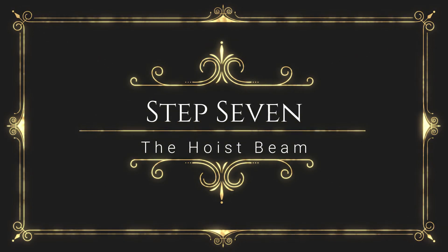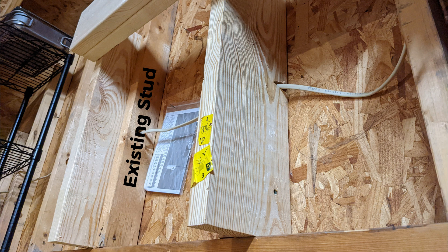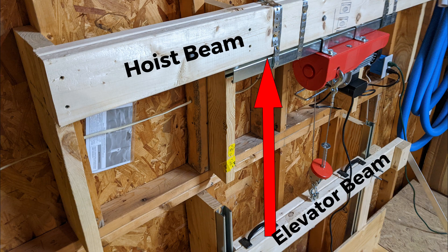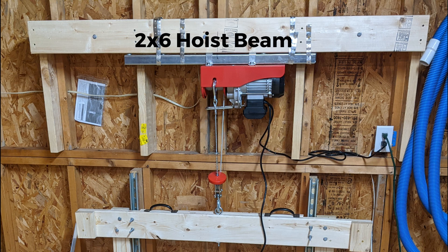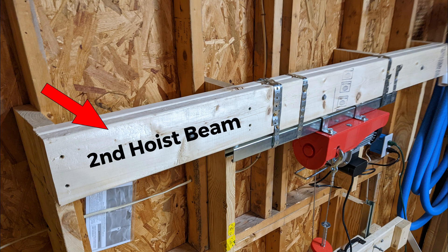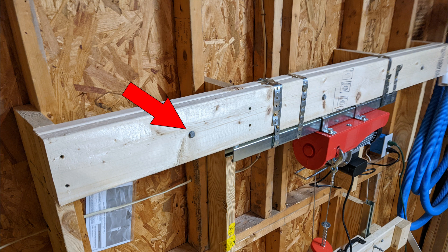Now let's build the hoist beam. The bottom edge of the hoist beam should be at least 29 inches above the top of the elevator to give ample spacing. If you had to build out your studs before attaching the Unistrut like I did, you'll have to build out the studs before mounting the hoist beam as well. The hoist beam should be directly lined up with the top beam of the elevator before attaching to the eye bolt. Cut one 2x6 to span the distance of the 2x4 upright building framing and attach using glue and 2.5-inch deck screws. Cut another 2x6 the exact same length and attach it to the first hoist beam for added strength. Drill at least three 5/16 holes in the doubled hoist beam and use three and a half inch 5/16 bolts, washers, and nuts to additionally secure the two beams together.